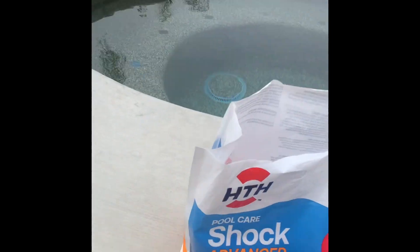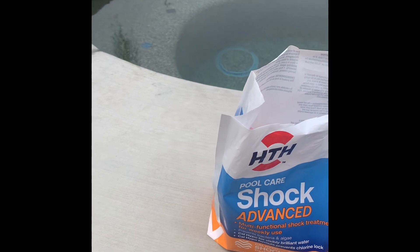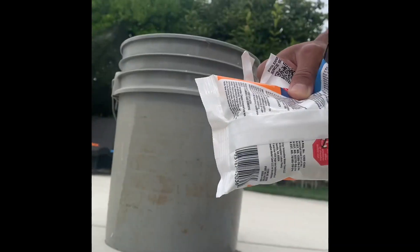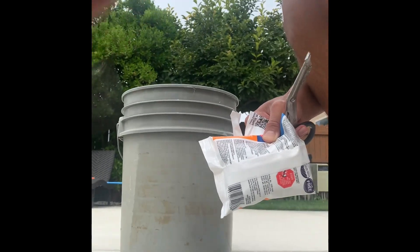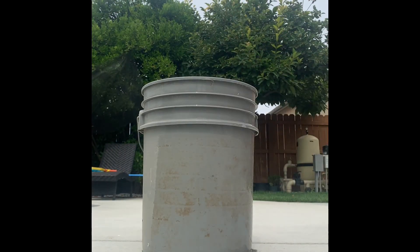If you have a 15,000 gallon pool like us, I'd say just do one pound and half of another one-pound bag. So if you have a 15,000 gallon pool, grab half of the shock and then one full bag too — I'll get the other bag later.